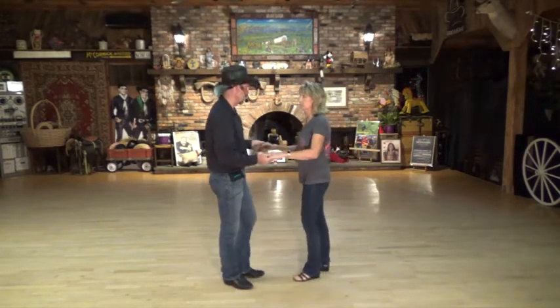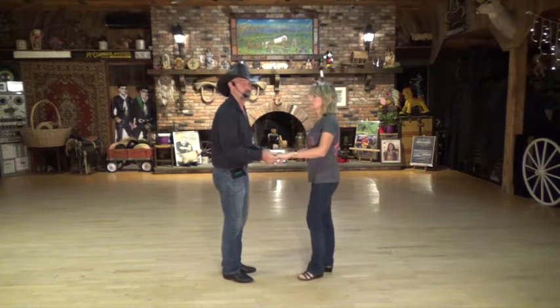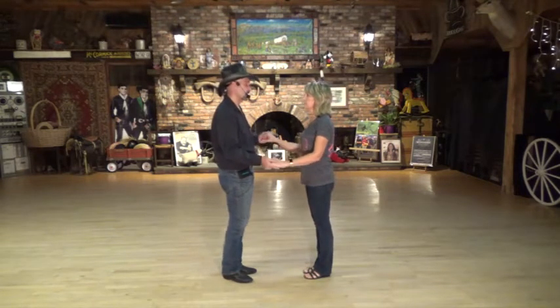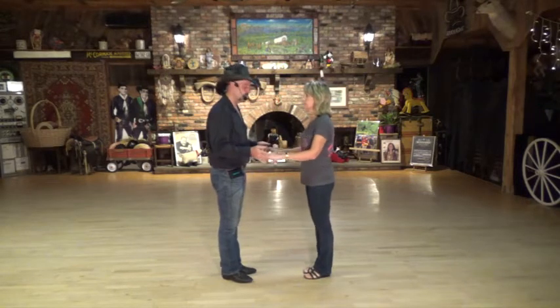Hi, my name is Ed Alvarez, this is my wife Kevin, and we are going to teach the dance right now. Magic in the Moon Lakes, the name is Ponder Dance, and we choreographed it to Keith Urban's song, Kiss a Girl. But again, it'll go to many different songs — pick your favorite song, get the right tempo, feel good.